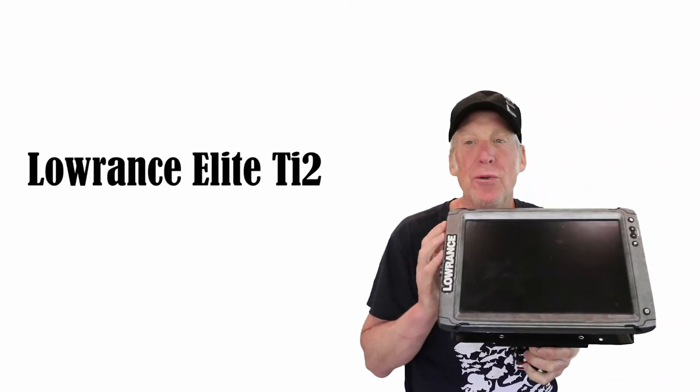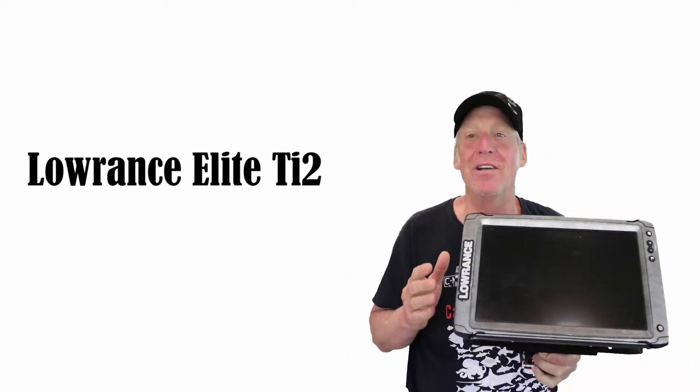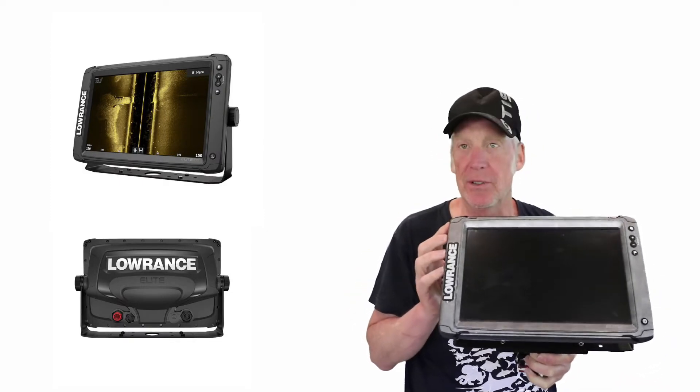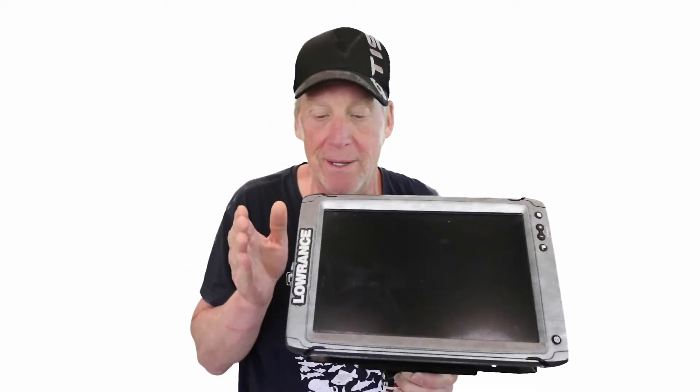The Elite Ti2 is that unit right in between — you know how you always want something but don't want something else? Well, the Elite Ti2 is what this unit is all about. By Lowrance, it has a multi-function keypad on the side but is also a touchscreen. It's right in that sweet spot, and it's not a budget breaker — staying right in that price range.